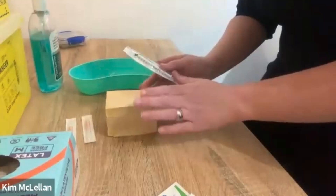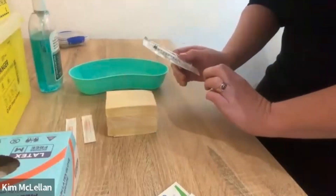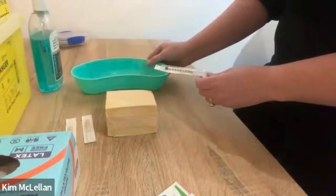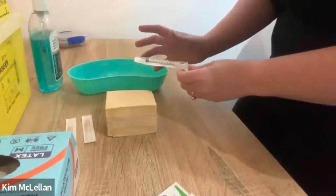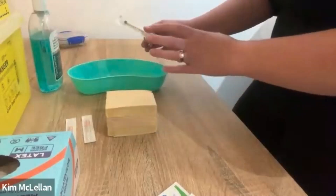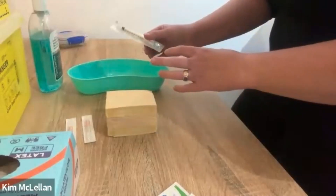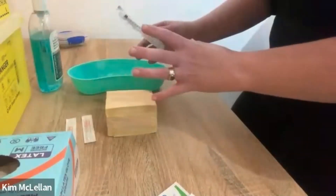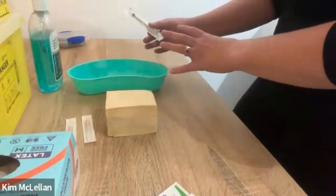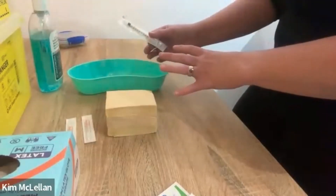We have our fake abdomen here where we're going to be administering our medication. When drawing up insulin, two nurses need to check the insulin before you administer it — that is the protocol in New Zealand. So once you've done your medication draw up, you need to get another nurse to double check that they're happy with it.